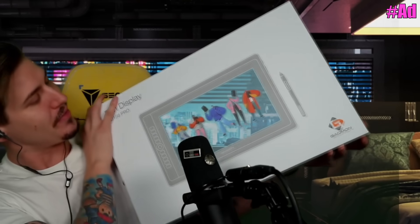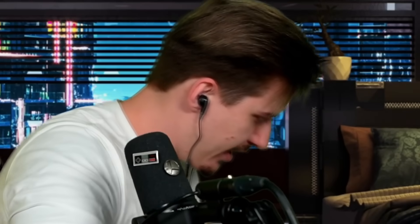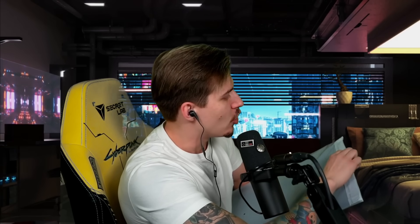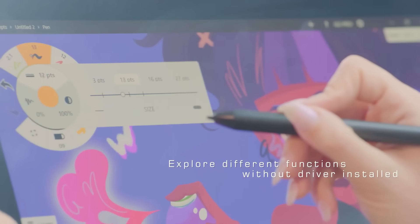Today's video is sponsored by Gaomon, who sent me the brand new drawing tablet pen display PD 156 Pro. Oh boy, let's go — that's a huge thing! We have an unboxing bag in here and that's the size of it. I always wanted to start drawing but I'm not really talented at it, but I could give it to my girlfriend or to my sister-in-law because they're actually really talented at drawing.